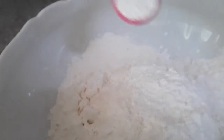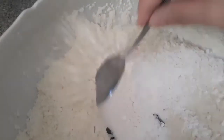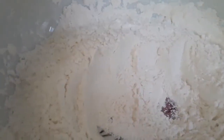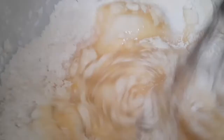Dito na tayo sa ating flour. Lagay natin yung ating 1/4 cup cornstarch at saka yung 1 teaspoon salt, at 1 teaspoon baking powder. Pagsamasamahin lang natin. Tapos, ibuhos na natin yung ating milk mixture. Saka natin i-mix yung milk and flour mixtures.